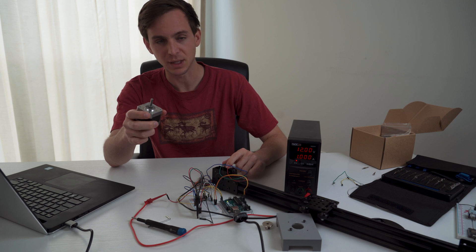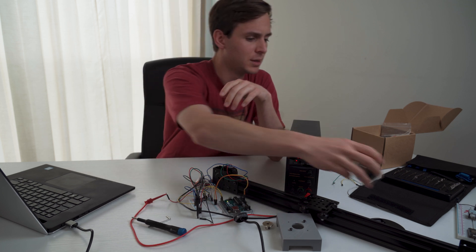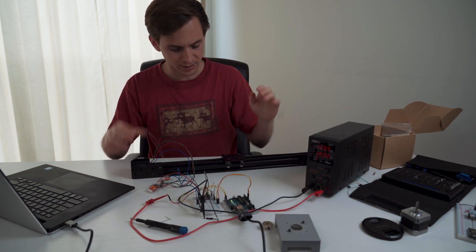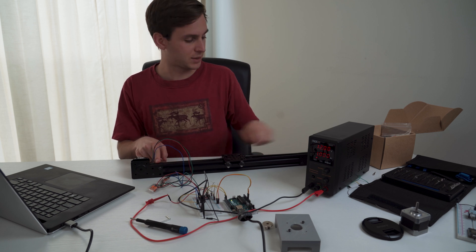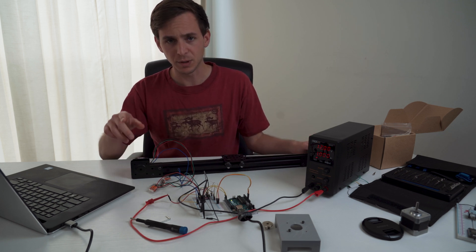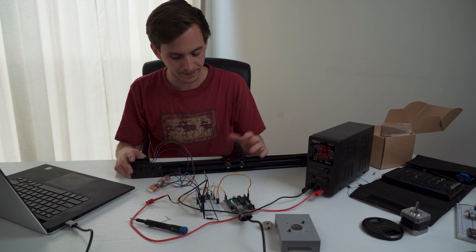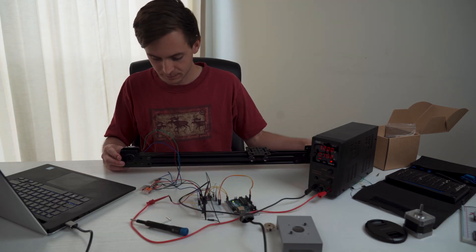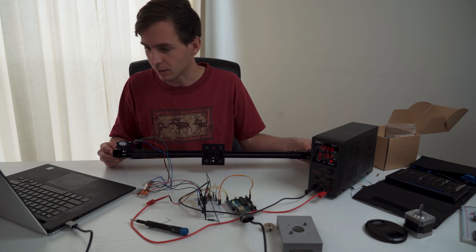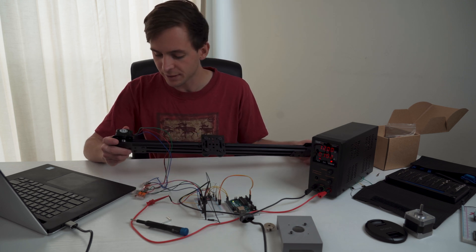I replaced the stepper motor that was on here because I couldn't find the cable connector for that. I installed the new stepper motor. The next step is to figure out how many steps it takes to get from one end to the other. With this stepper motor, each step is 1.8 degrees, so 200 steps gives a full 360 degree rotation. It works out to about 1,825 steps. So the next thing is to try to fix all this noise.